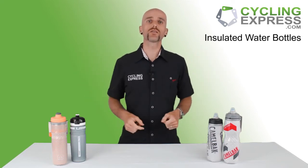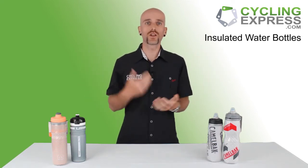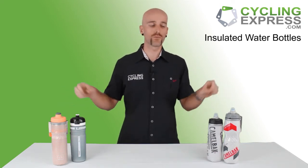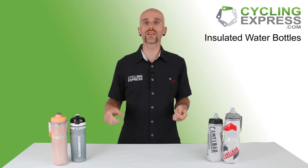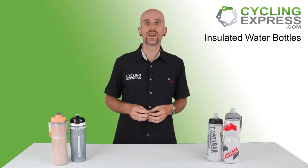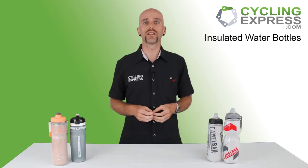Now what's the same about all of these? Number one, they're all insulated — that's going to keep your drinks a little bit cooler than normal on a very hot day. They all have wide mouths, which means you can put water in, you can put ice in very easily, and you can easily get your hand in there to clean it out so you won't get horrible diseases from not cleaning your water bottle.